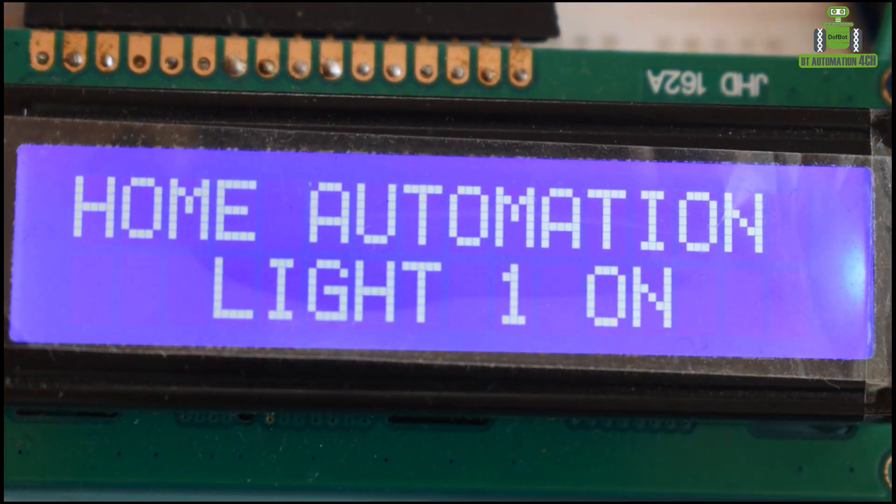Light one on, light two on, light three on, light three off, light two off, light one off, light four on, light three on, light two on, light three off, light four off, light two off.